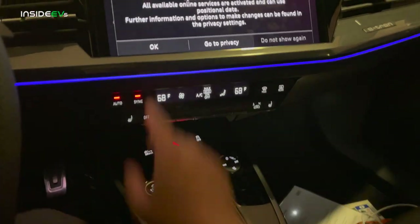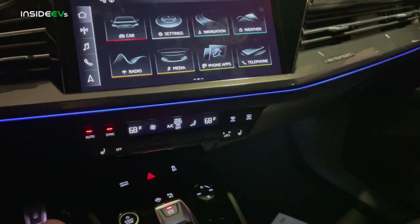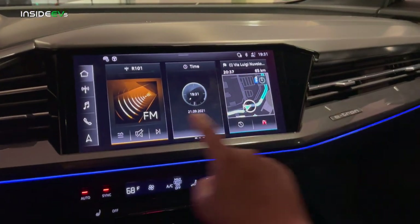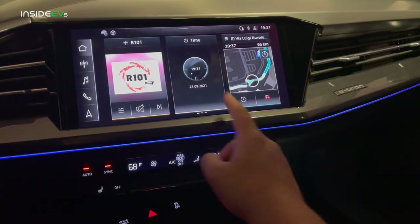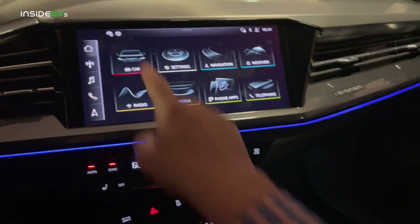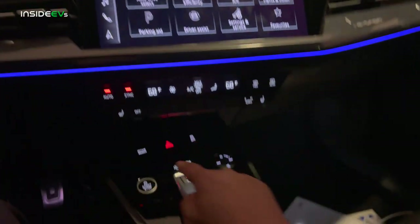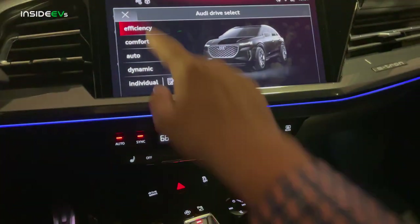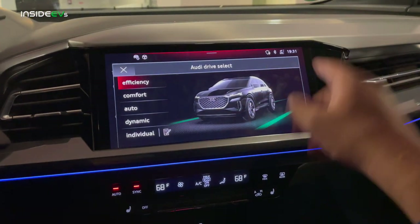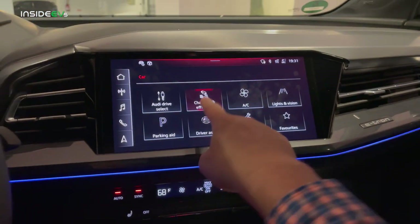Let's turn the car back on. We have the main MMI system — this is our home screen. There are three different menus across this home screen: you can program the left side to show three things of your choosing, and then you have all of your apps. Going into car is really nice — you can change your drive mode, or use your drive select hotkey. You have efficiency, comfort, auto, and dynamic. Right now there's no off-road mode, which I find interesting for it being a quattro system — perhaps this will come through an over-the-air software update.